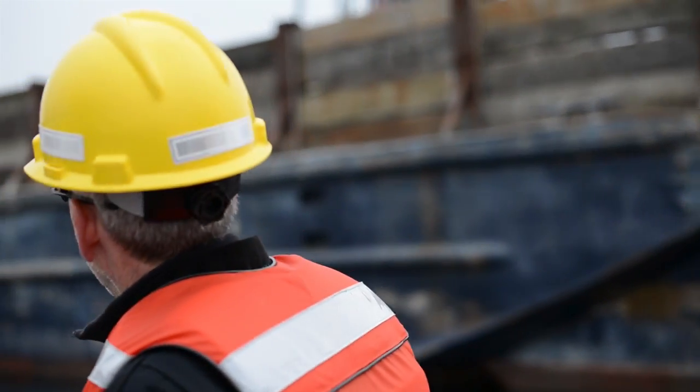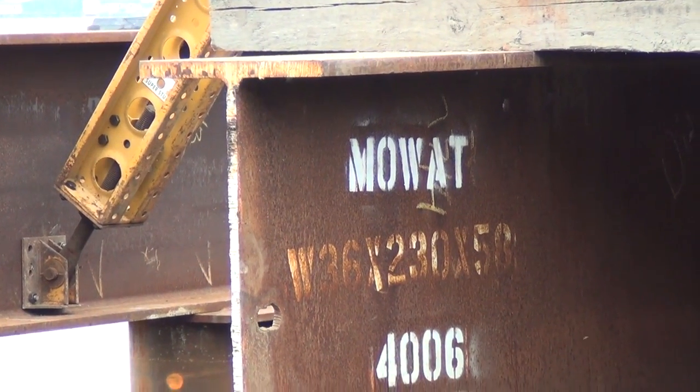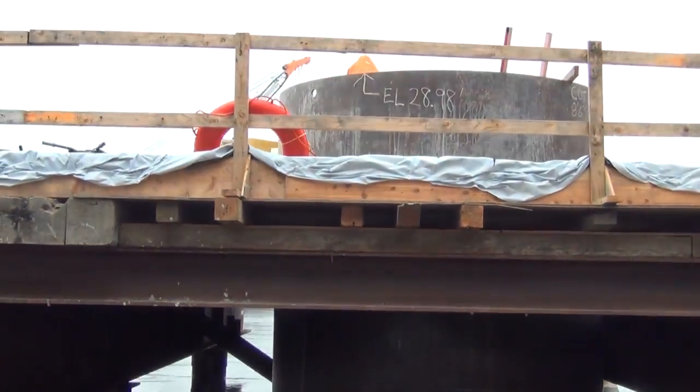We started this past summer, around June, we were out here on the lake. We got started by installing the drilled shaft foundations.